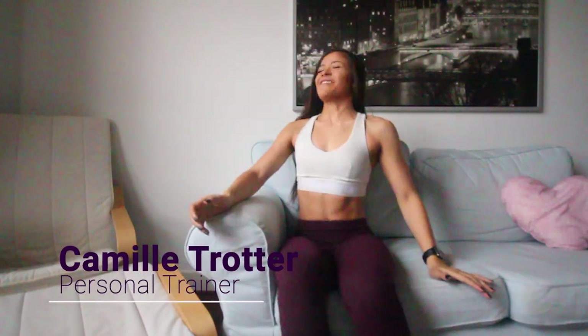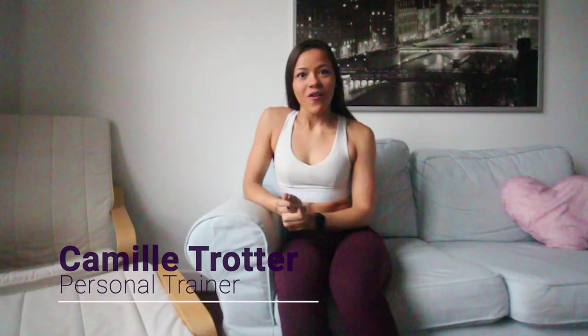Hello and welcome! My name is Camille Trotter. For those of you who are new to my channel, this is a fitness tips and tricks channel. Today I'm going to be showing you guys a very intense full body circuit training workout.